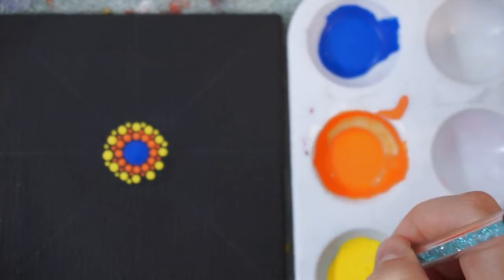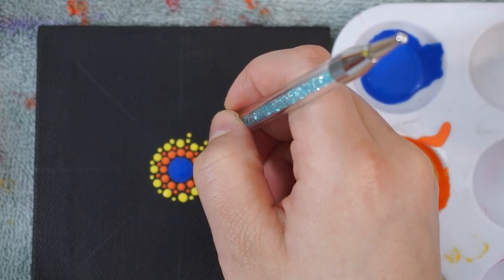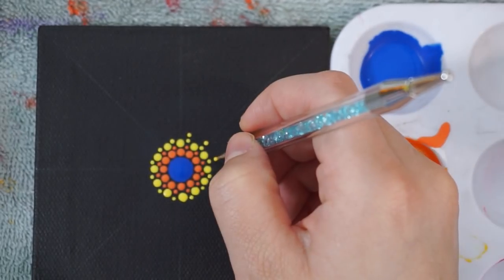I really like the look that this design gave, and you're going to notice that the more you do these kind of paintings, the easier it's going to become to just create designs. For this part, I decided that on top of those smaller dots, I would add another dot.